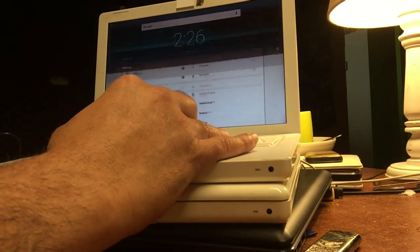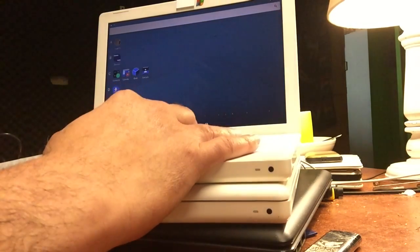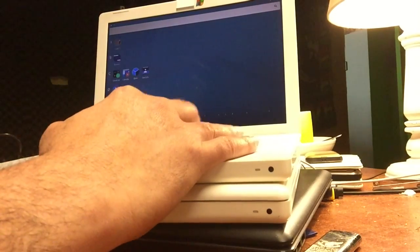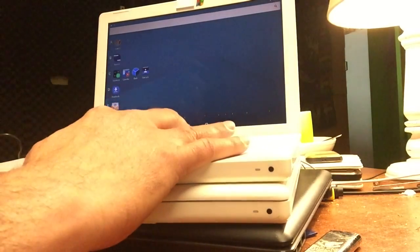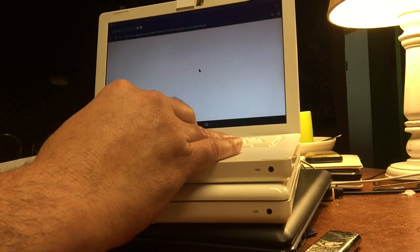If you're going to turn this machine off, then this Android is also gone. So it's really nice to quickly connect to the internet, maybe listen to music — you can install stuff.